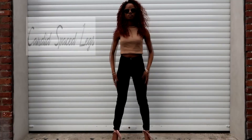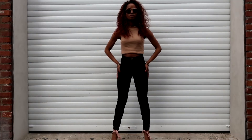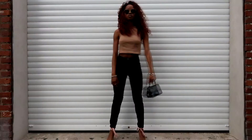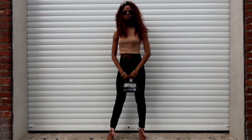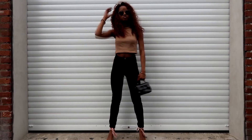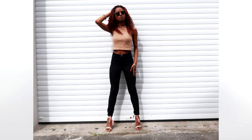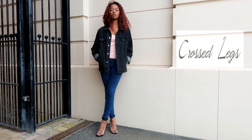The next pose we can call candid space legs. It's just about placing your legs wide open, straightening your back, placing one hand on your hip and another one in your hair. If you have a bag, you can place one hand on the bag and another one on your hair, or both on the bag — you can just be free with this one.